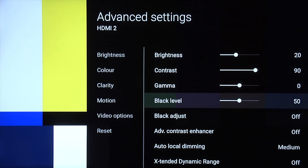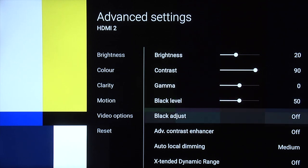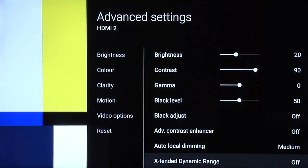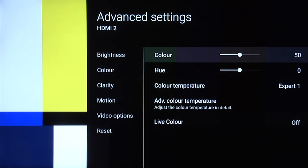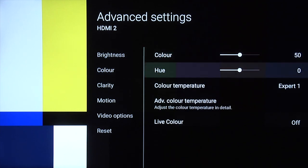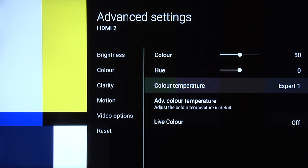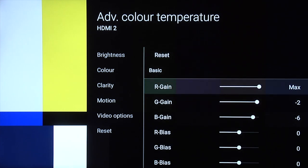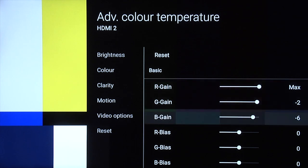Black level you can still leave at 50. Black adjust off, advanced contrast enhancer off. Auto local dimming, you can leave at medium. Extended dynamic range off. Color 50 and hue zero. Colour temperature still Expert 1. We actually found that minus two and minus six this time gave us a nice accurate grayscale — took out all the excess blue.